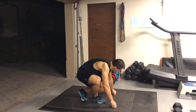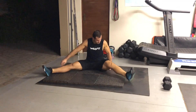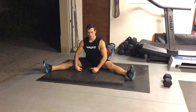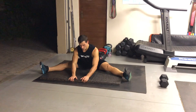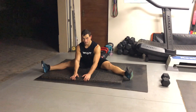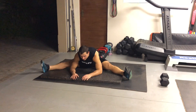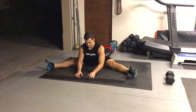Then we've got the straddle. Get your feet as wide as you can, keep your back nice and straight, and then lean forward. You can grab onto something to push yourself further. It's important to keep your back as straight as possible — don't round. Keep the straight back and go down.